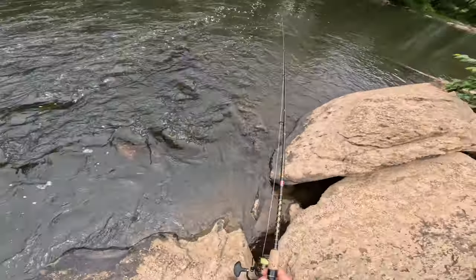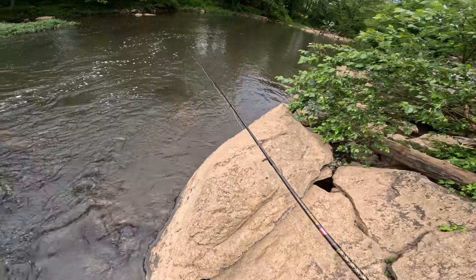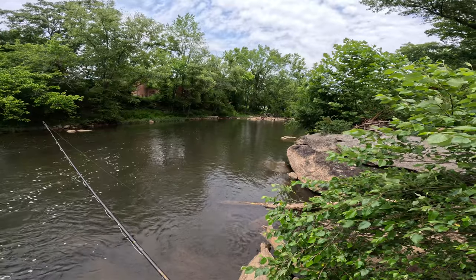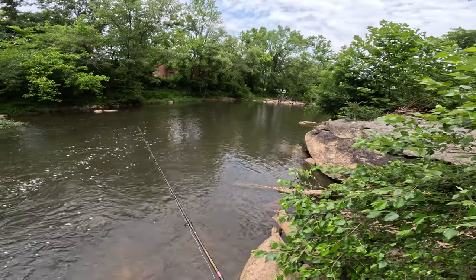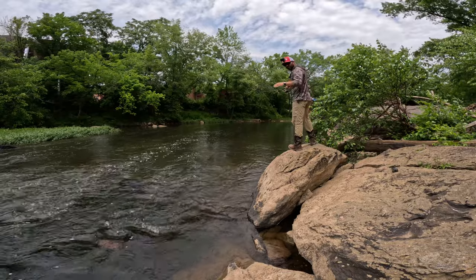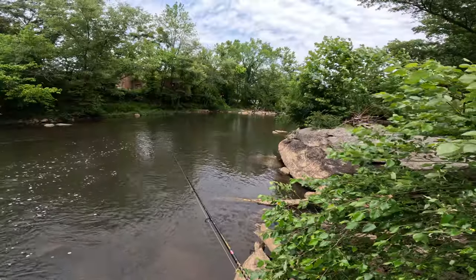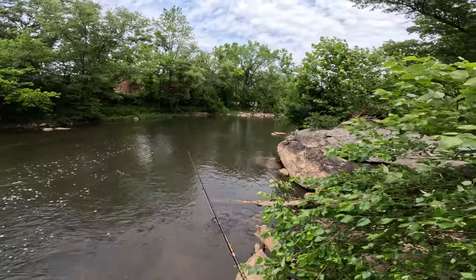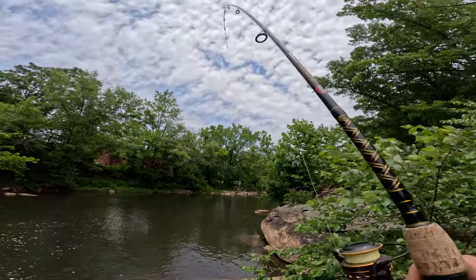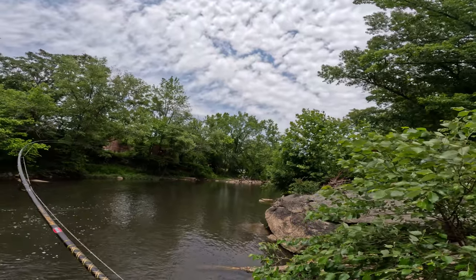What we're not going to let it do, hopefully, is get wrapped around that log again. So we may have to set the hook a little bit earlier than we'd otherwise like to. Remember, the gar has been on this earth for 32 billion years — so you're fighting a dinosaur here. I'm going to go for it. There we go — I think we got it hooked. Yes, we do.